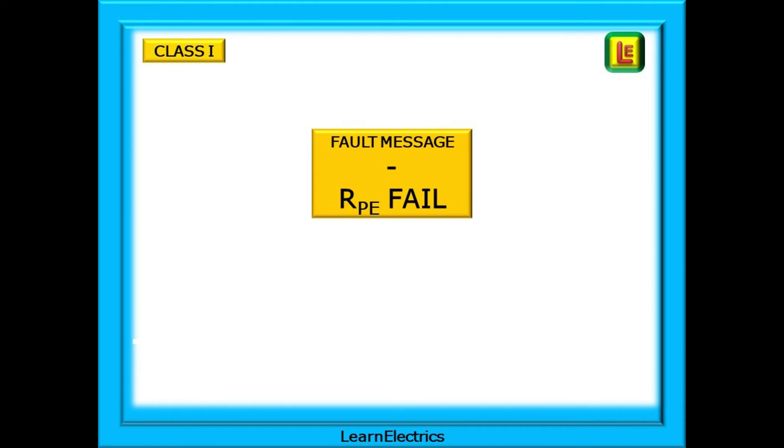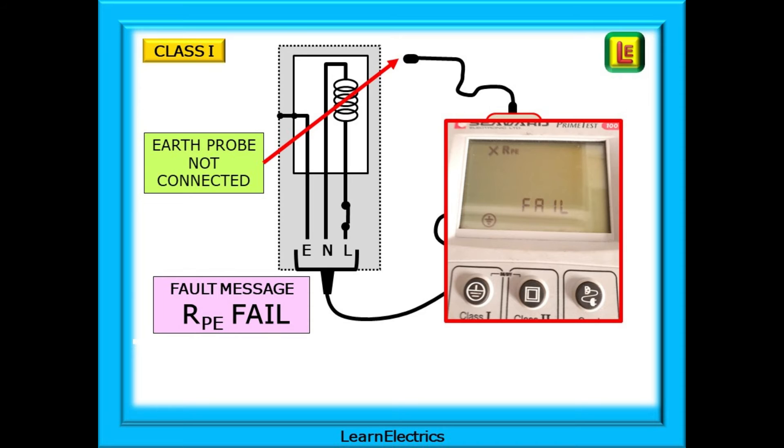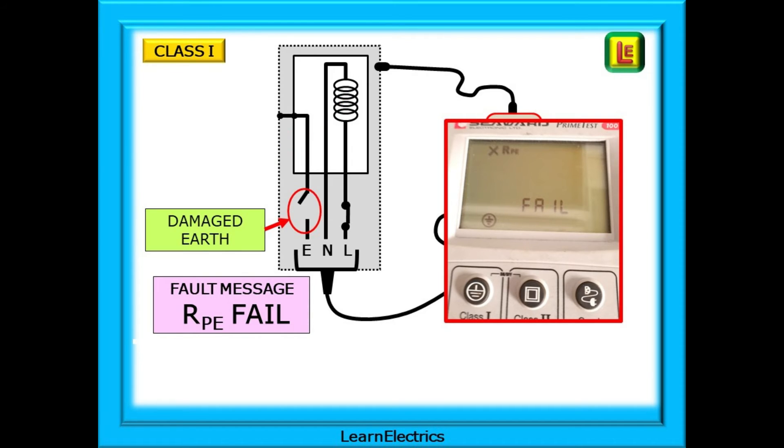The message 'RPE fail' can be displayed. RPE is the resistance of the protective earth conductors. It could be something as simple as forgetting to attach the earth probe when moving from one piece of equipment to another — a typical test meter display is shown here. If everything is attached as required, the problem could be a damaged or loose earth connection. It could even be that the metalwork is not an exposed conductive part — it could be a piece of decorative metal bonded onto a plastic surface without any earth connection. So try another metallic location.